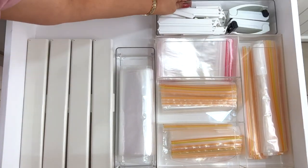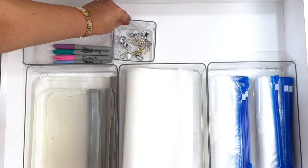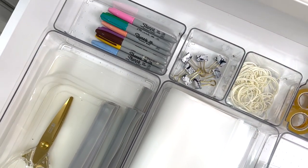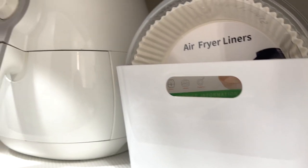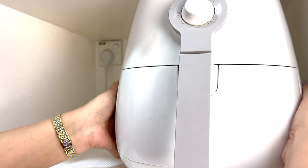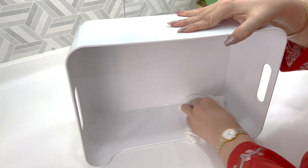I decided that these drawers would be the perfect space to create a meal prep or food storage station. I was very excited to consolidate all my prepping needs in one space and I am so happy with the finished product, so I thought I'd share the process with you all. I'm starting with our air fryer station in this shelf above the microwave. It's very convenient because it plugs right in and doesn't have to move from this spot. It makes prepping and cooking so much more efficient.